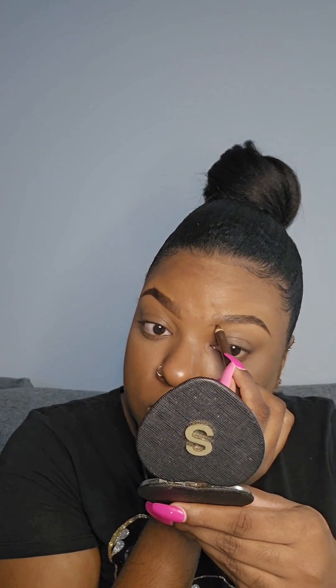Even though this brow is already done, I did go back in to add a little more product because I wanted this side to really match the other side. Again, your brows are supposed to be sisters not twins, but I like mine as close as possible.